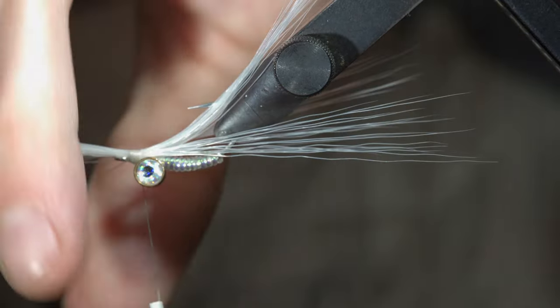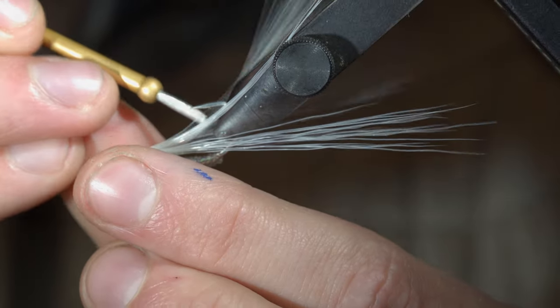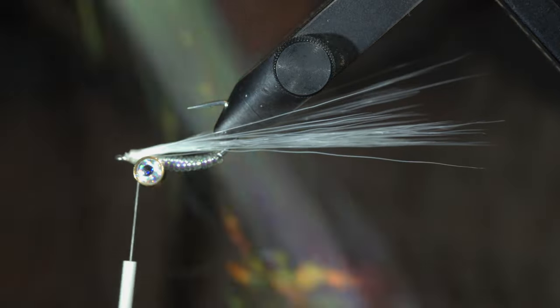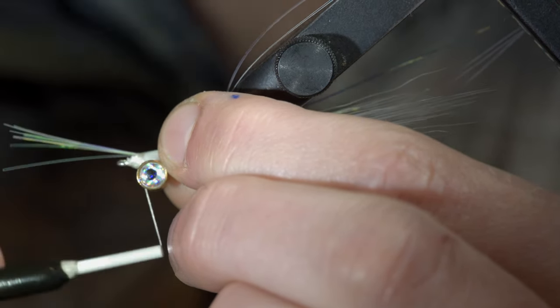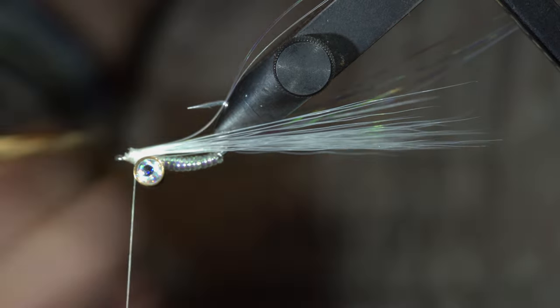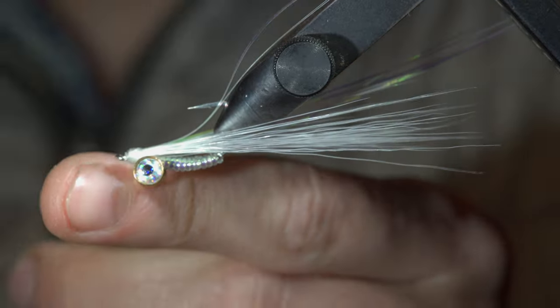With this complete, we'll snip the excess free and separate the deer hair to either side of our hook shank. We'll grab some crystal flash — here I'm using pearl — securing six to ten strands on top of the fly pattern, and secure tightly in place.